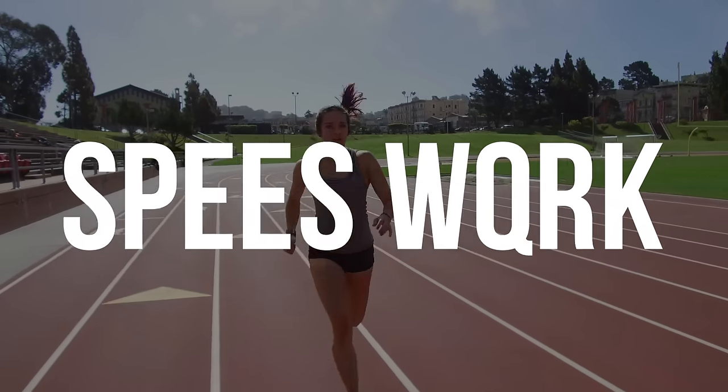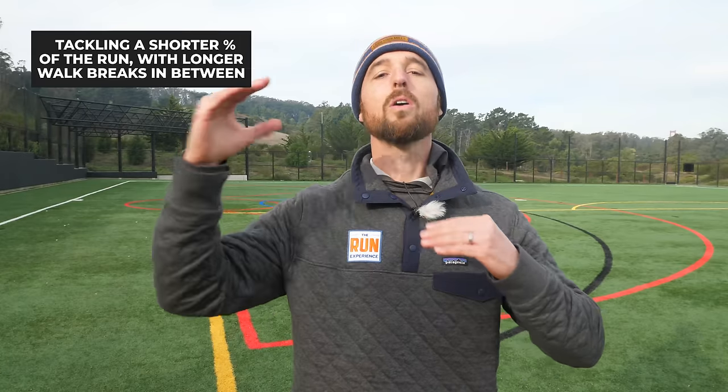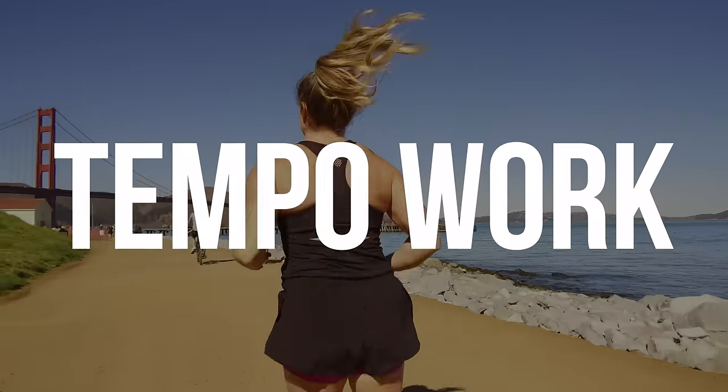At The Run Experience, we believe runners of all levels should work on speed development because it builds a stronger body with better mechanics and raises your average speed overall. We can use the run-walk-run method for speed work by flipping the ratios — shorter run portions with longer walk breaks in between. Start at 30% run with 70% walk, or a 50/50 split. For example: run 30 seconds fast with a 1-minute walk break, or build up to a 1-minute fast run with a 1-minute walk. Repeat five to ten times for great high-quality work.